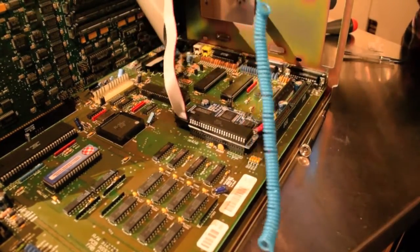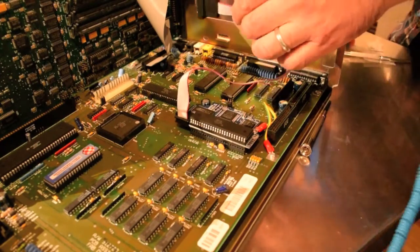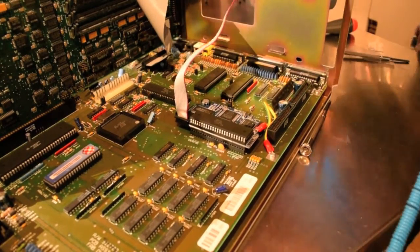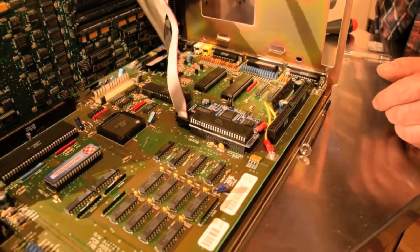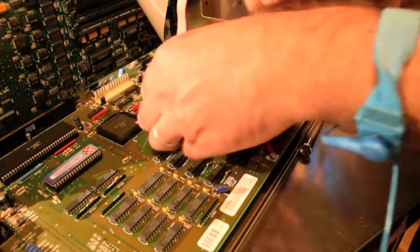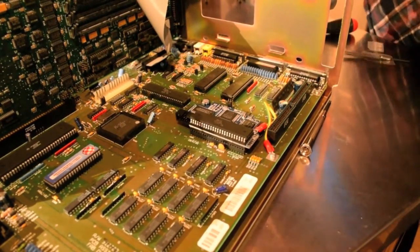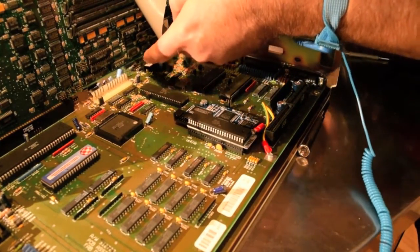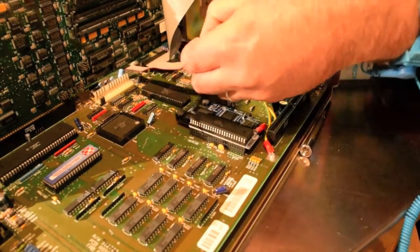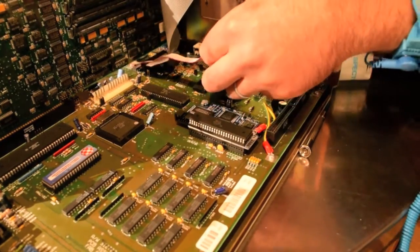Next up we need to route the video out — the VGA cable — underneath the GVP board and the SCSI board, and to the other side to an open slot. Red strip faces towards Denise. I don't really want to pull out the GVP board to do this. I don't like how close that ribbon is to those capacitors, but I guess we'll live.